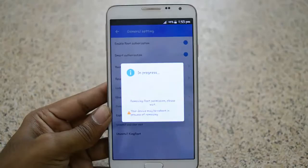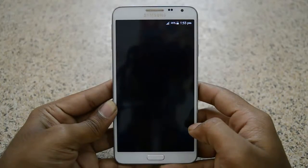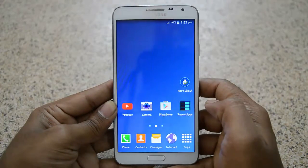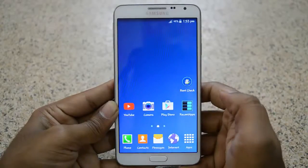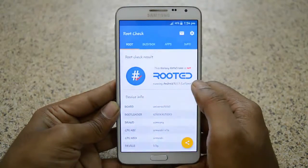This is the simple and easy way to unroot your Android phone. Here you can see KingRoot is uninstalled. Let me check with the Root Check app — as you can see, my device is successfully unrooted.